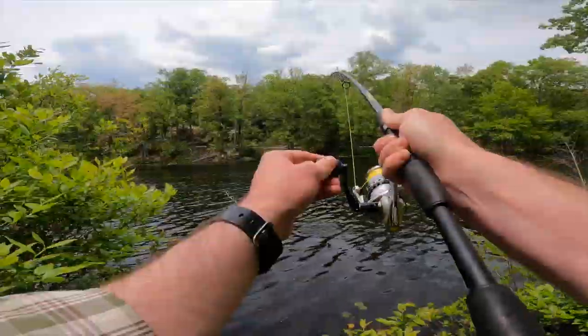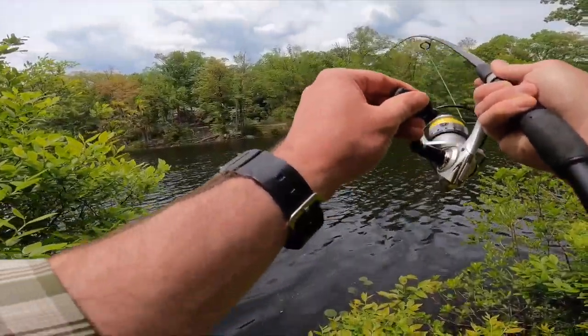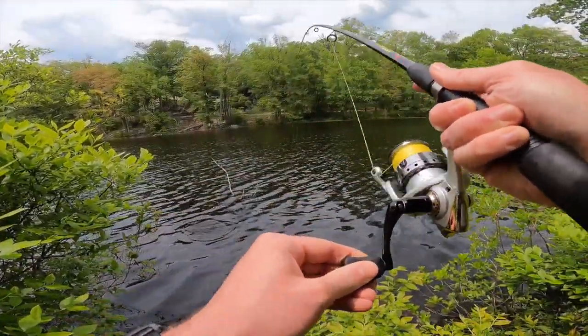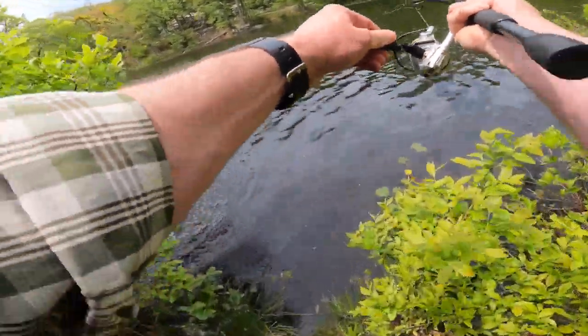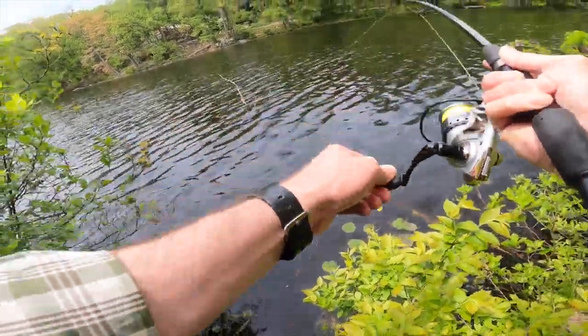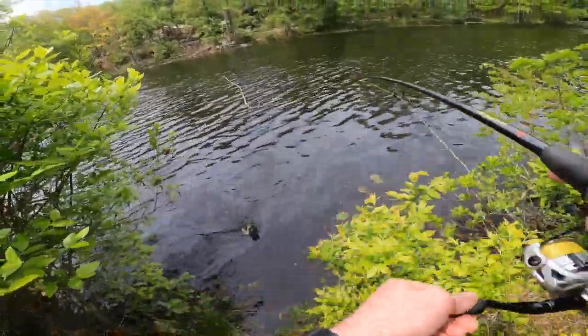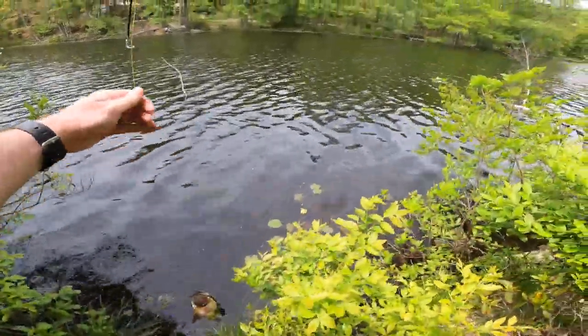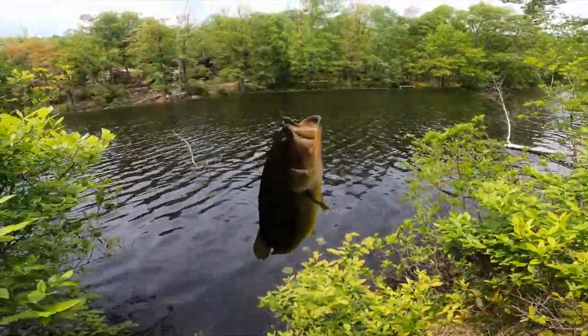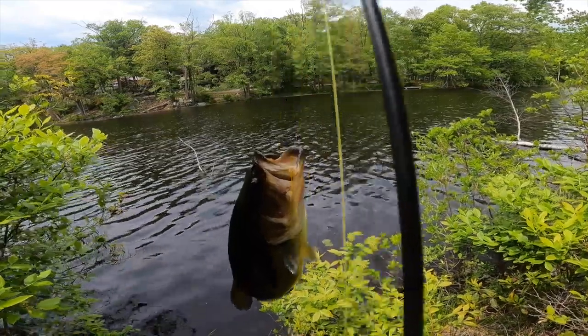Well, the first one. Second bass — yeah, it's a bass. Look at this baby! Look at that. Oh yeah, come here. Look at this beauty. Number two for the day. Finesse fishing — stop it! My worm's gone, it's alright.